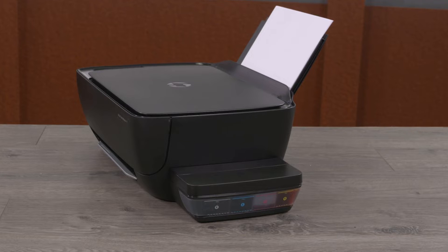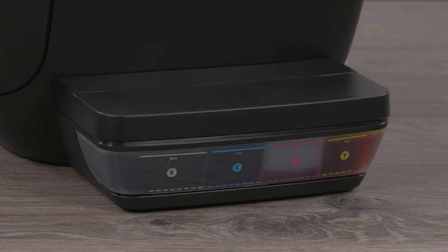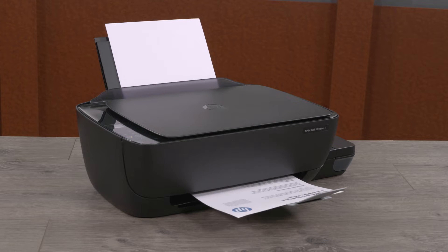Using the ink tank windows, visually check the printer ink levels. Add ink to any of the tanks where the level is below or close to the minimum fill line. Try to print a document. If the print quality is unacceptable, continue to the next step.